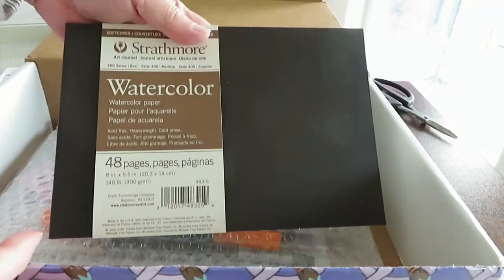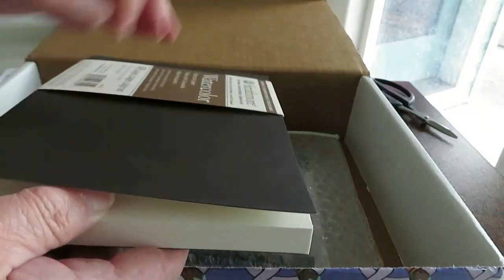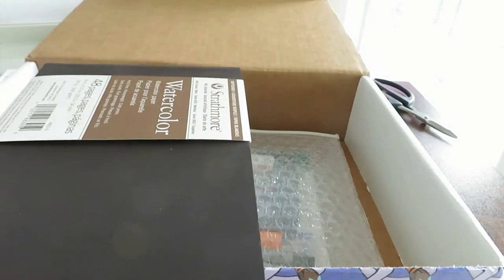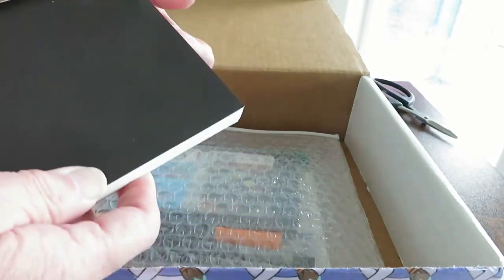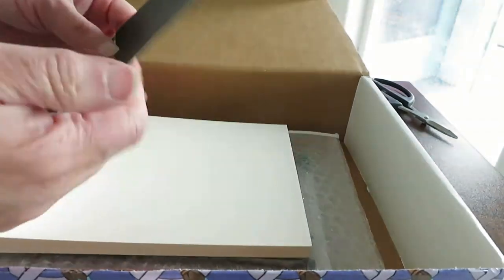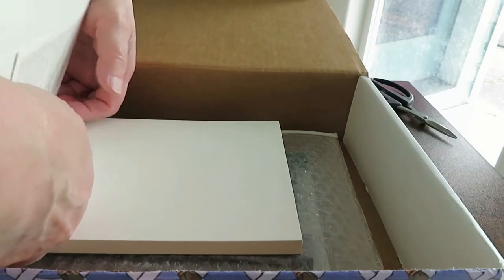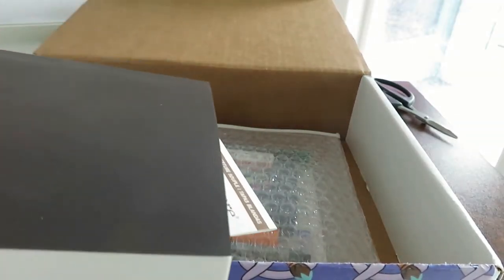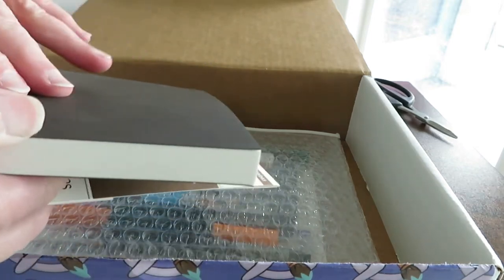In this box I got a Strathmore watercolor book. It's a soft cover with kind of a leatherette feel to it. At the end of this I'll show you what the texture of the paper is like and do some painting on it. This is Strathmore's 400 series, which is their intermediate grade paper. It's cold press with 48 pages, eight by five and a half inches, 140 pound weight. It has a smyth sewn binding and the paper is acid free. The book does lie flat — you need to coax it a little bit by gently folding it backwards or pressing down on the paper — but then it pretty much lies flat.